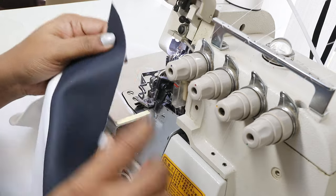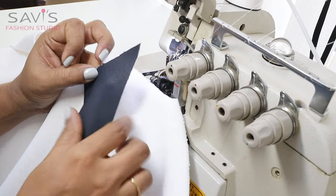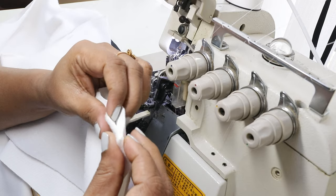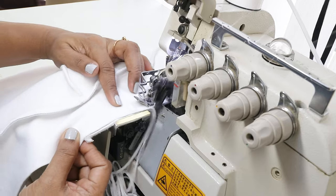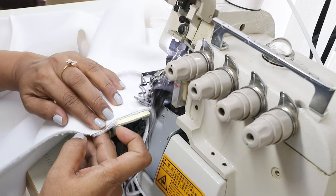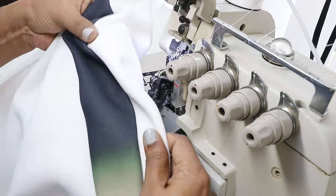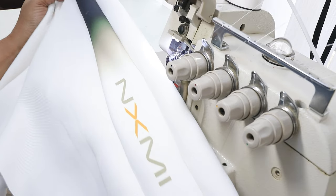Now attach the back — place the back right side on the right side of the strip and start stitching from the sleeve hem. Serge in the same way. Now this is how it looks: front, back, and the center strip. It looks a little puffed here but once you press with a hot iron it will be nice and smooth. Do the same for the other side.